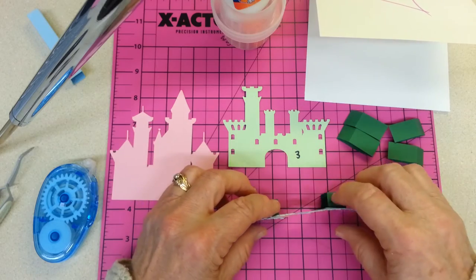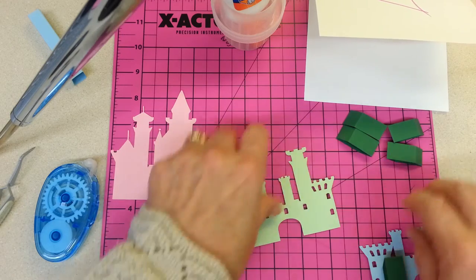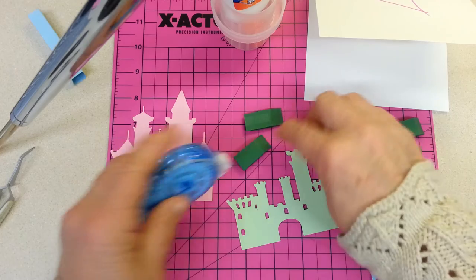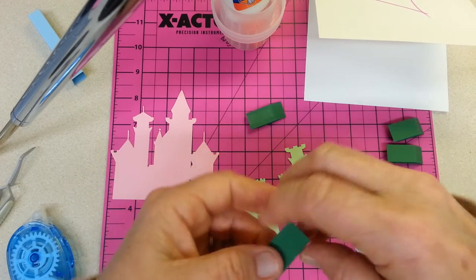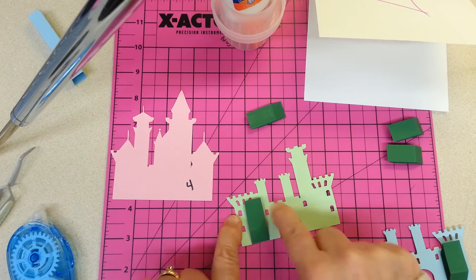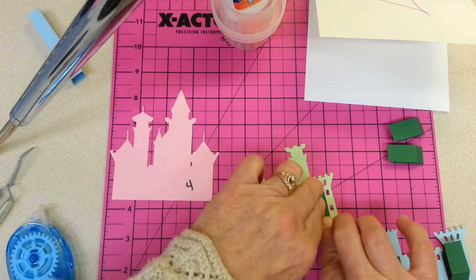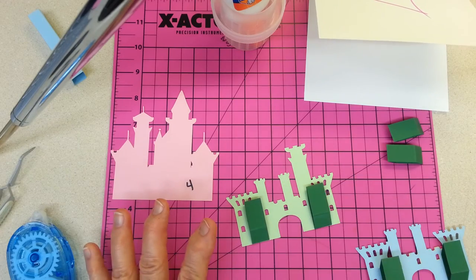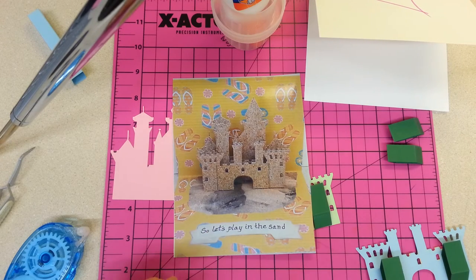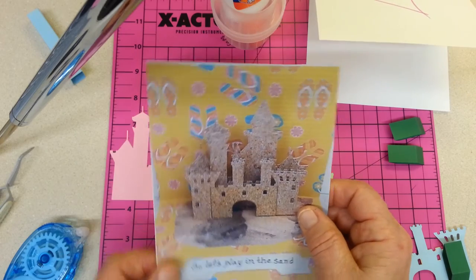It aligns with the bottom so that when you stand it up — ta-da — it stands up. I've done it on that one, and I'm going to do it to each of the others as quickly as possible. Once again, I'm aligning the bottom of the mechanism with the bottom of the image, and I'm being careful to put my pop-up between the little windows so it won't show through. I'm using different colors here just so you can see more clearly what's different. On my sandcastle card, I used cardstock printed with a sand image, and made my little pop-up mechanisms from the same cardstock so that even if they showed a little, it wasn't as obvious.